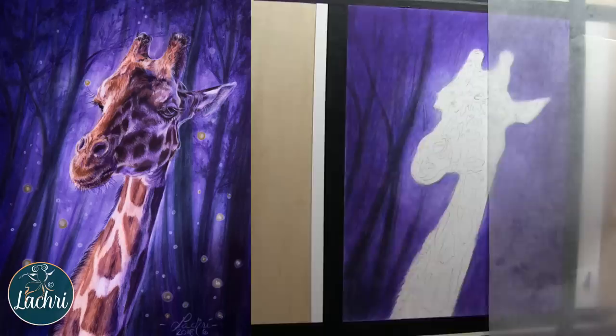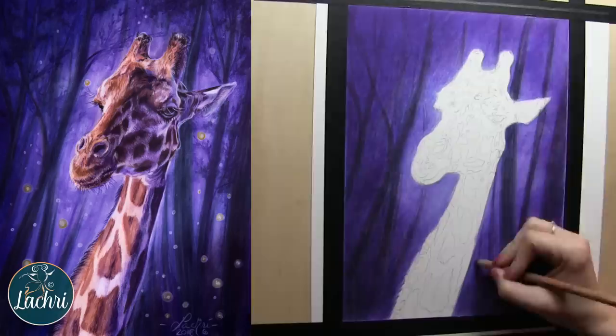Here I'm using Midnight Black, which is kind of a blue-black, and some black to get these trees drawn in. I don't have a reference photo for this — I'm just kind of making that up as I go along.